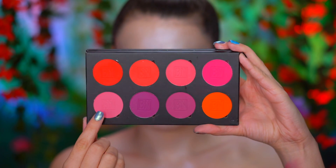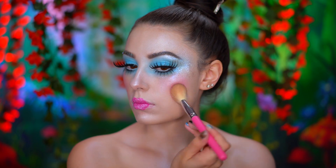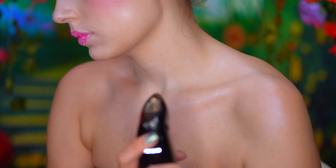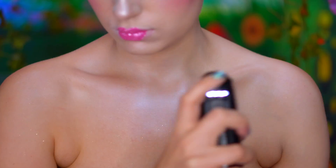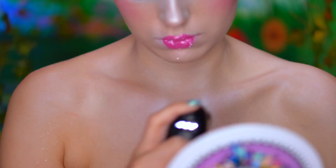For rosy cheeks, add pink blush to the tops of the cheeks. Using airbrush makeup, I'm going to pale out my body to match my face using a shade of airbrush foundation that is a few shades lighter than my skin tone.